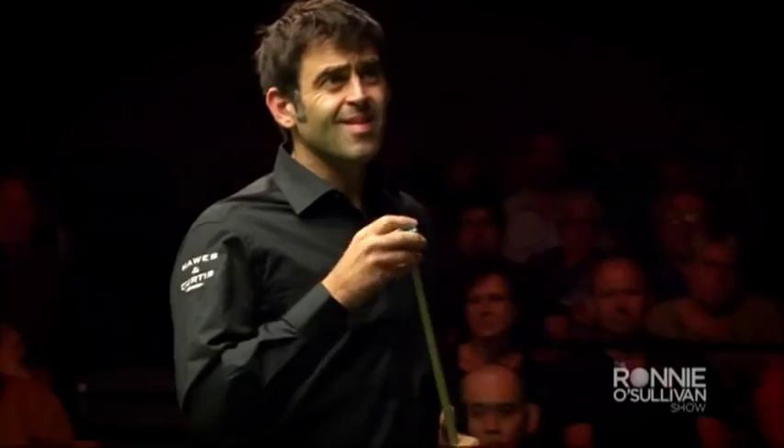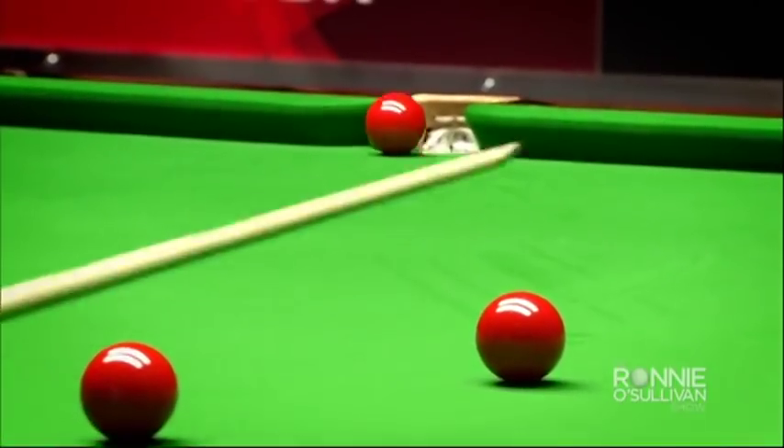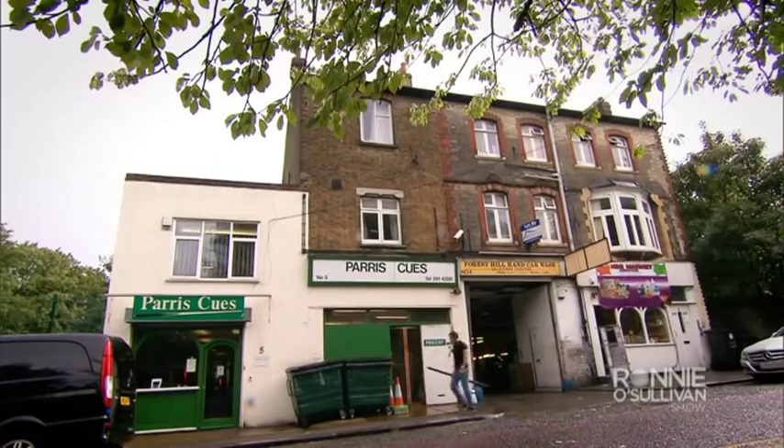For a snooker player, the cue is often described as an extension of their arm, which is why finding the right one is vitally important. Since turning professional, Ronnie's cue, like that of so many top pros, has been made by one man, John Paris. But just how is a snooker cue made? Ronnie went to find out.